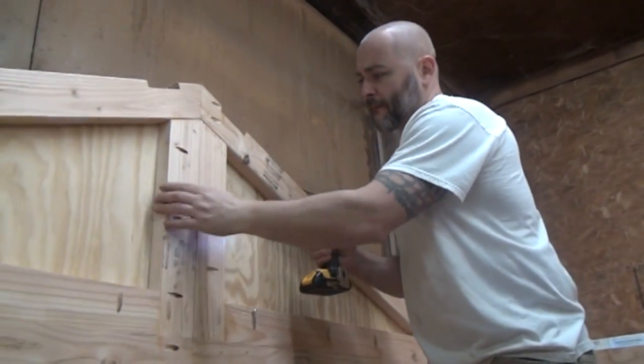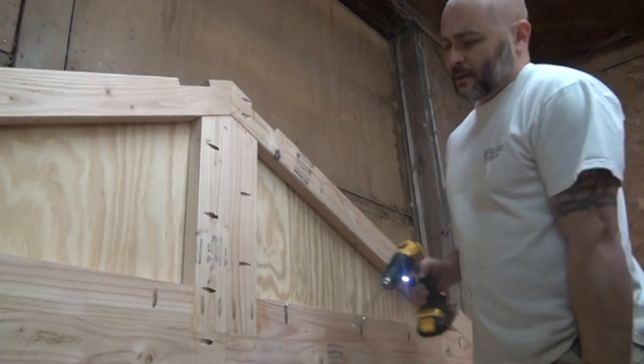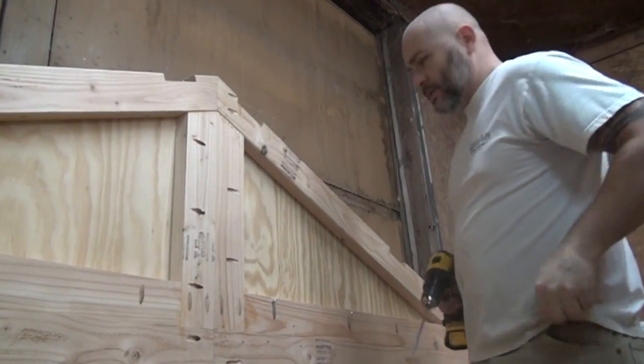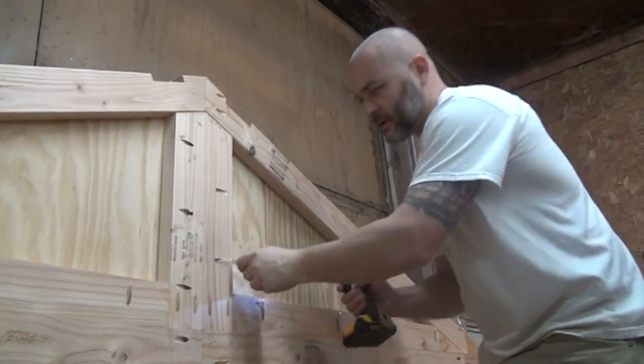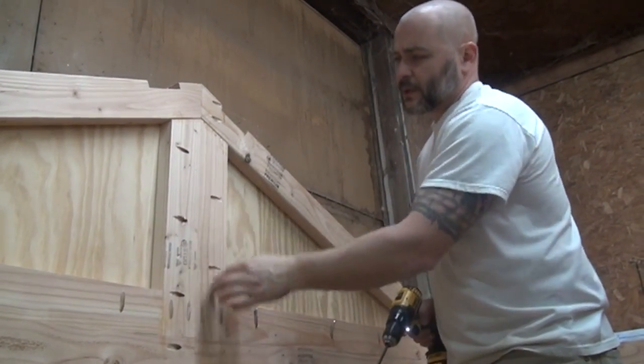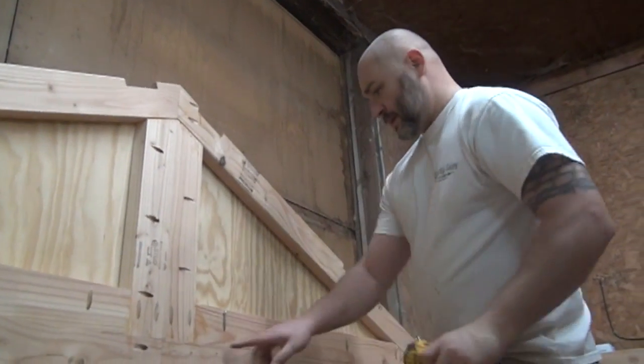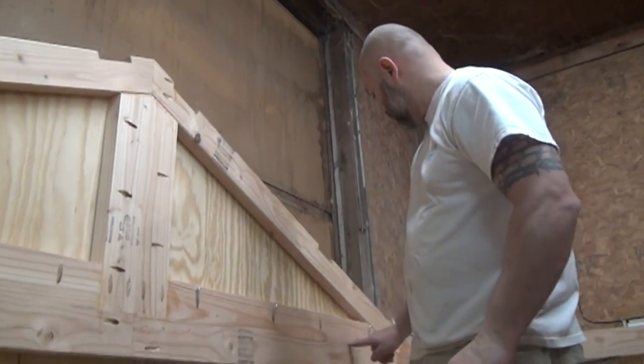Just like that. Let's call it working smarter, not harder. So just go ahead and continue these ones and then screw in those ones. And then once that's all nice and true like that, go ahead down this line, screwing all these in.